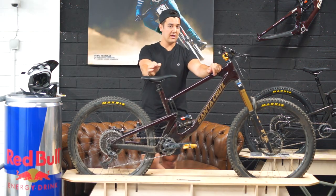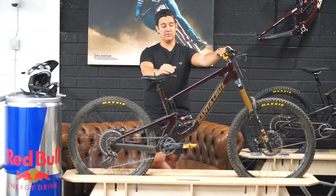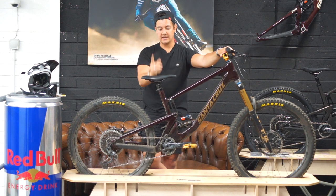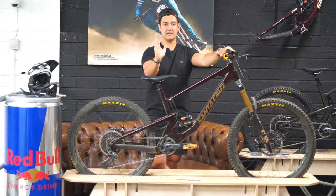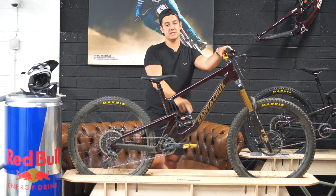Looking at the geometry on both bikes, they're very similar yet different in their own way. The head angle on the Nomad is slacker, so when it comes to steeper descents it will feel more supported and give you the right angle when descending. The Bronson has a steeper seat angle by a degree, which brings the seat into the right position on climbs, making it a better pedaller on paper in comparison to the Nomad.